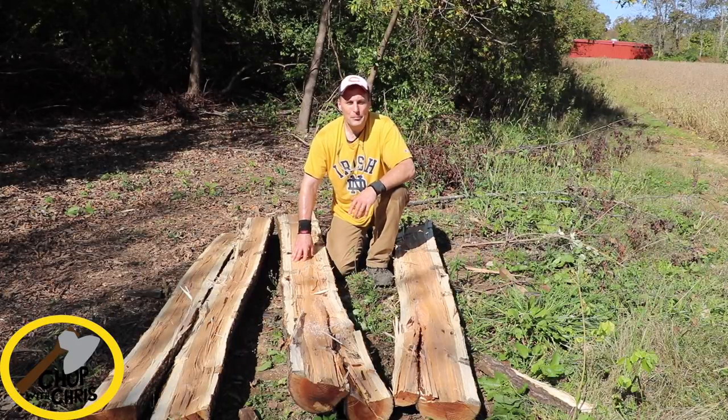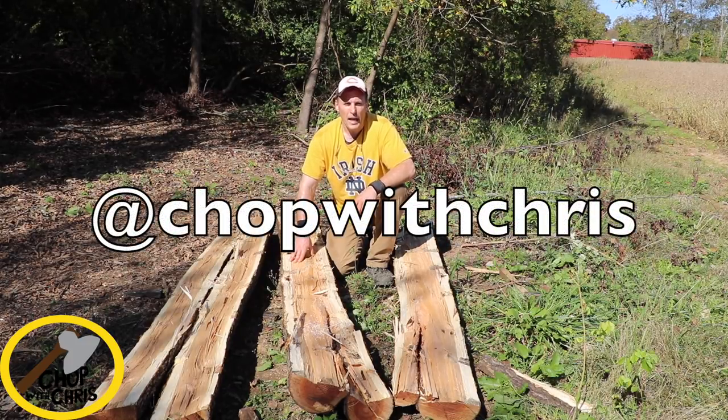I hope you found this helpful. Please subscribe to my channel so you can see what happens with these logs and follow the progress of my projects on Instagram at chopwithchris.